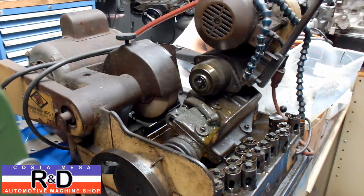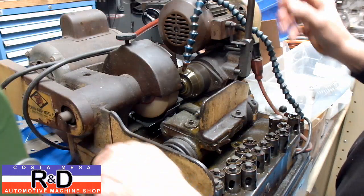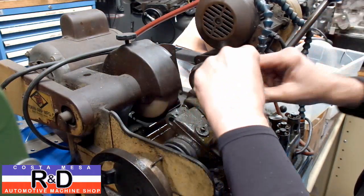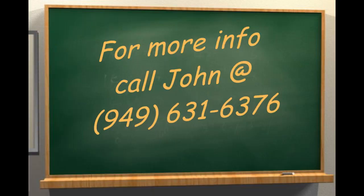If you have questions about this or need a set done for your engine, give me a call here at Kostomace R&D. We'll see you soon.